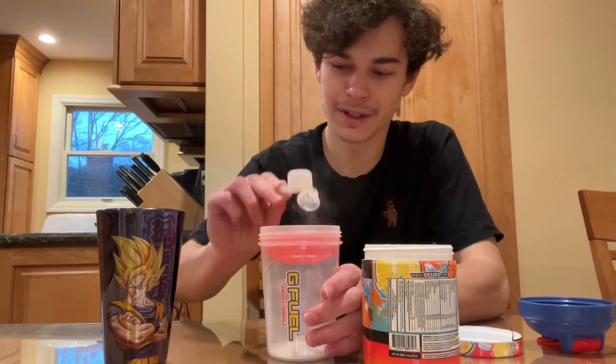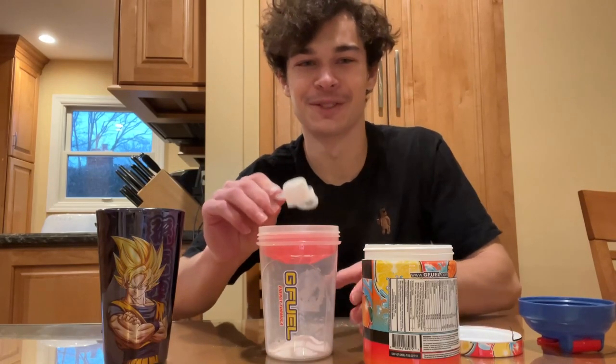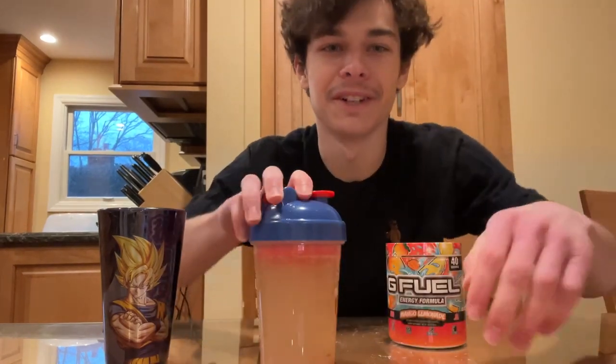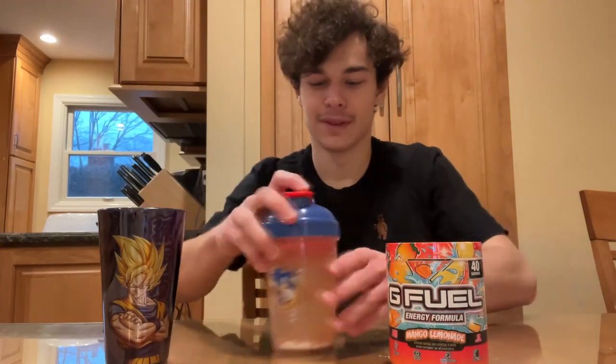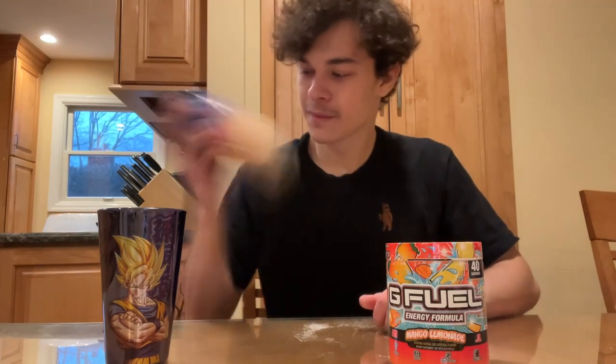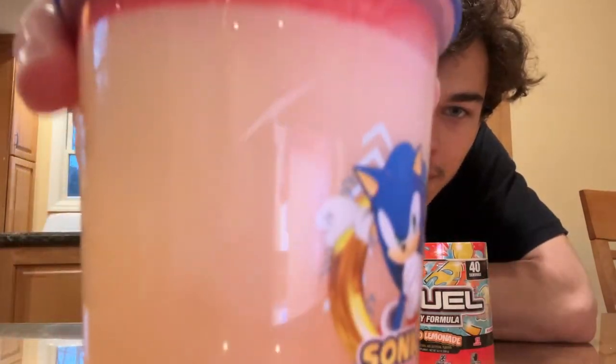Going into the sonic shaker — I love this shaker, this is one of my favorite shakers. All right so we got a perfect 500 milliliters right there. Let's give it a shake. So that's what the color of the flavor looks like.